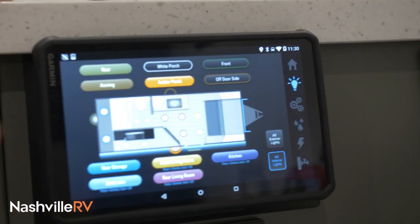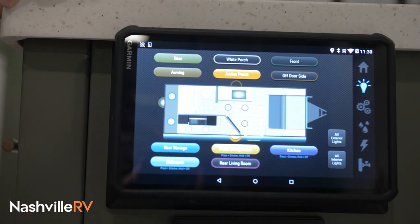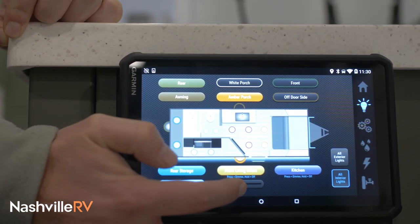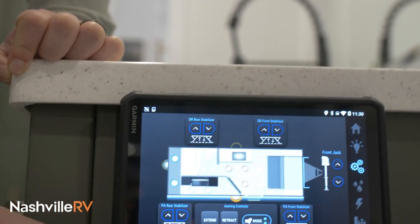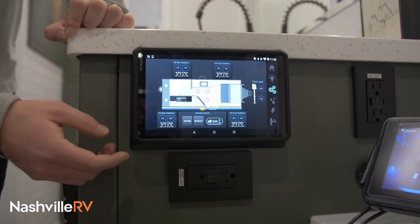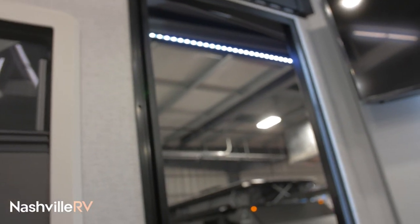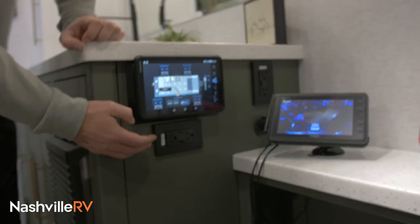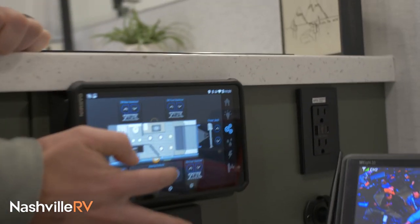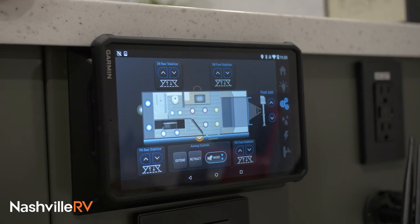On the lighting page, this controls all the lights on the inside — just tapping one of these buttons turns them on and off. Some are dimmable as well; you can just slide to dim your lights. The next page is for your suspension and lights, and also your awning. If you press extend and hold, the awning goes out. Here's your wind sensor — you can set it to low or high, so if it's super windy the awning retracts itself and you don't have any problems with the wind.